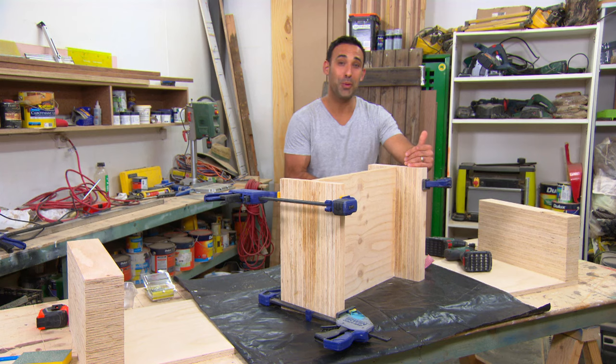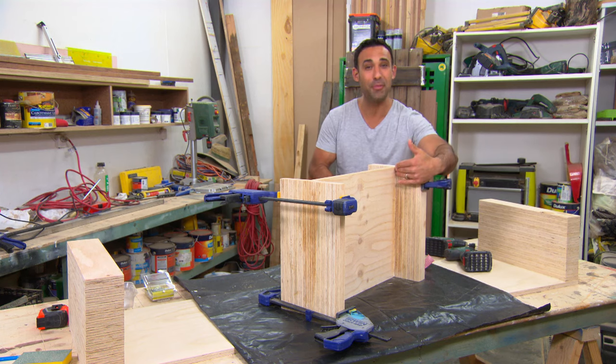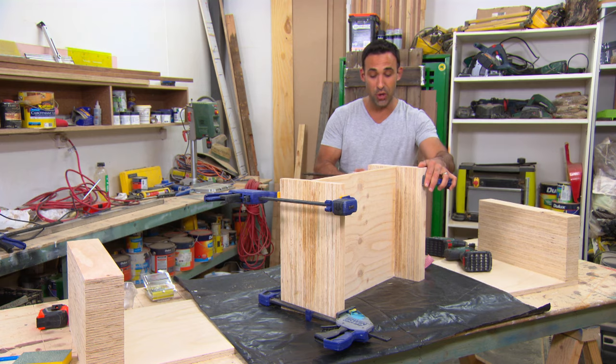You might have noticed that I've only screwed one side. That's because this is blocking me from the other way, so I'm just using glue and clamps — and don't worry, that is well and truly strong enough.